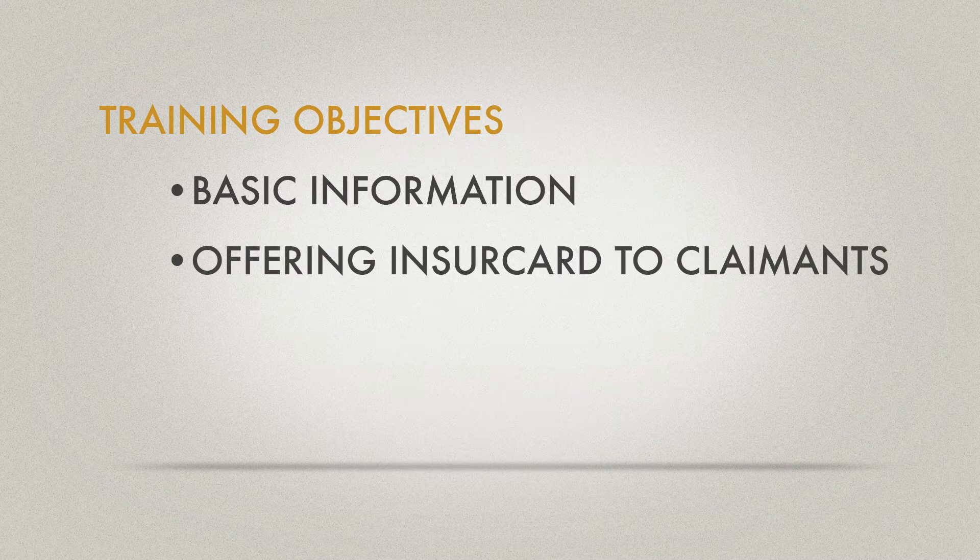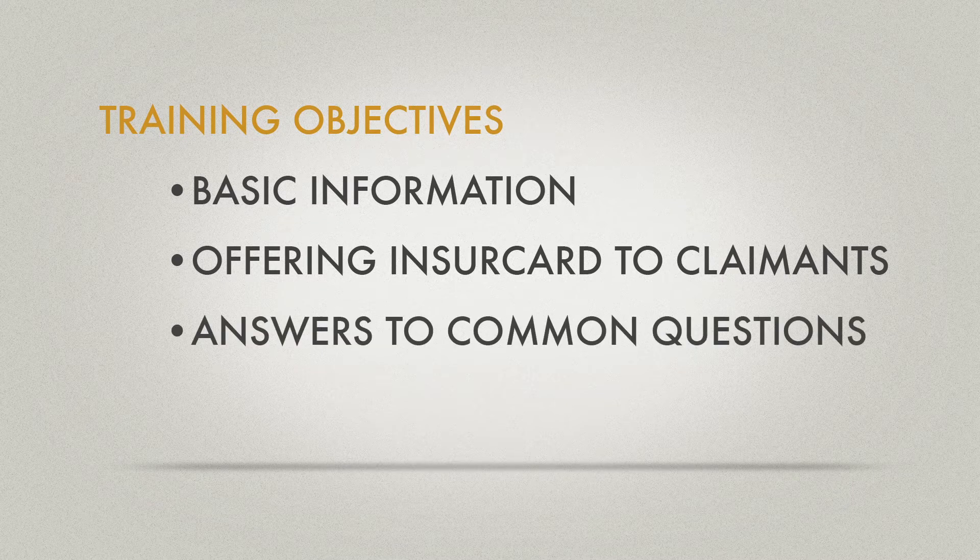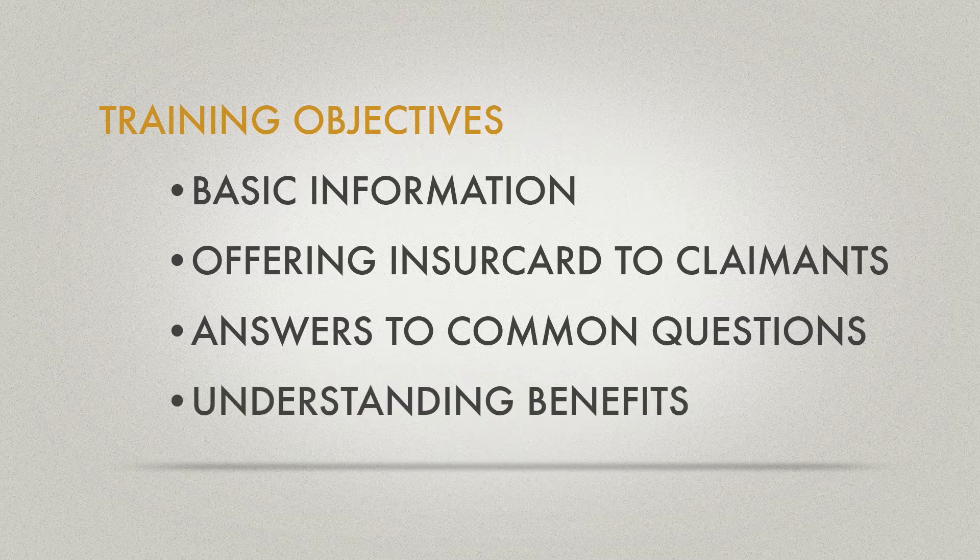The video will provide some basic information about the program, show a best practice method of offering the InsureCard prepaid card to a claimant, provide the adjuster with simple answers to common questions from claimants, and assure that adjusters understand the benefits of InsureCard.